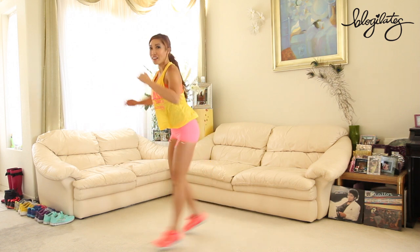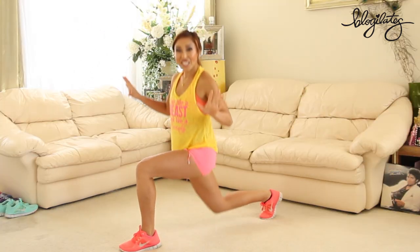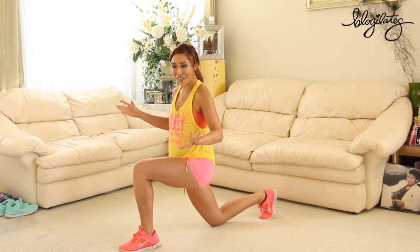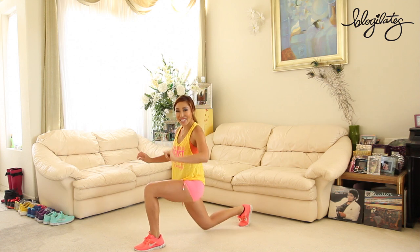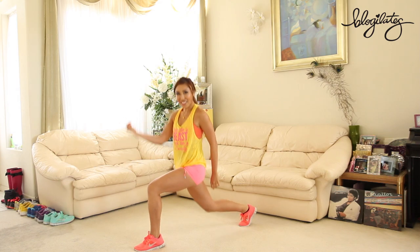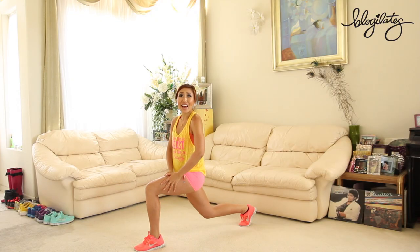Switch those legs, let's go. Down and up. I actually just saw Legacy yesterday at their music video debut. It's really cool that I'm using the song right now. Thanks guys for letting me use it. Mini pulses, let's go. Squeeze your butt — your quad should be on fire.